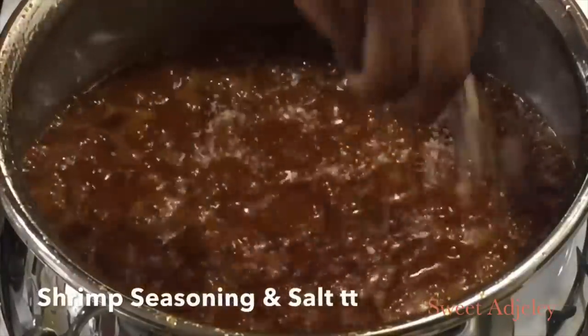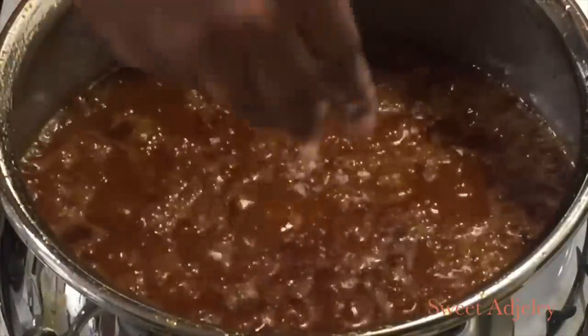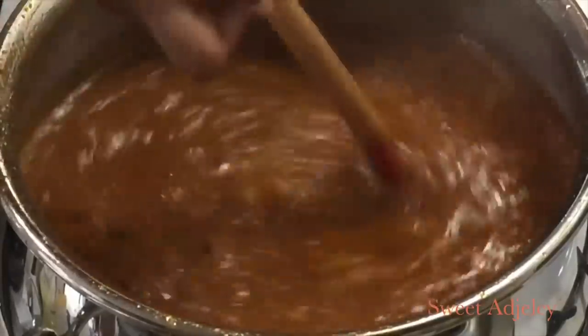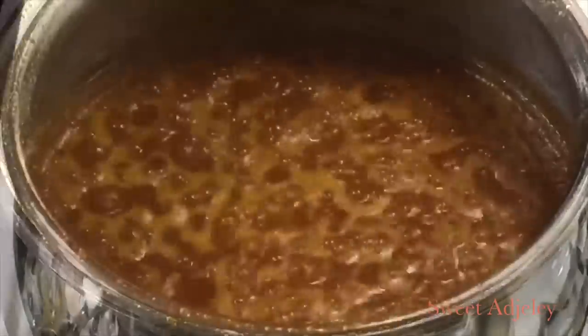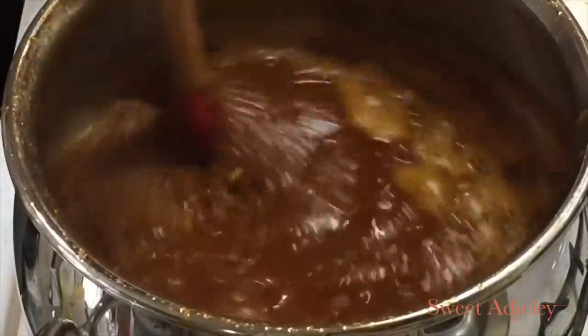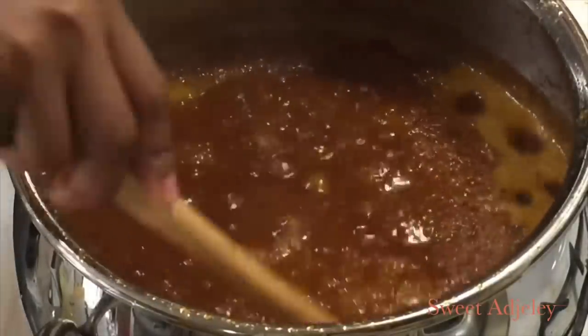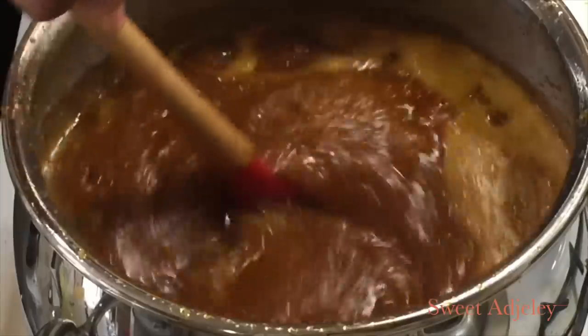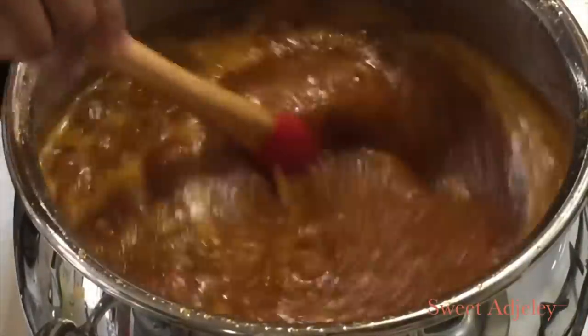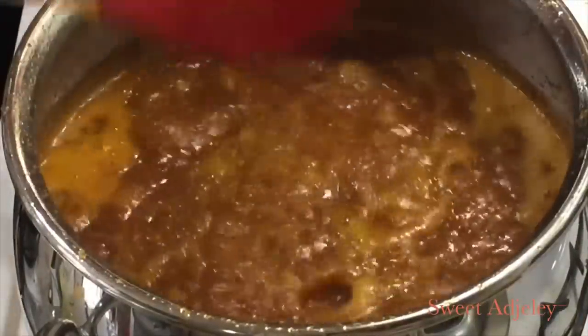Then I'll add my shrimp seasoning. You may add whatever type of seasoning you like. If you don't like Maggi cube, skip it and use only salt. I added that and my salt. As you can see, it cooked for about 10 minutes and the bubbles began. When you scoop it and it separates like this, you know we're in business — it is well dehydrated.